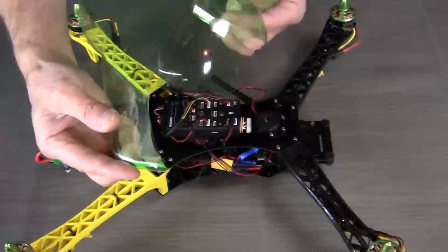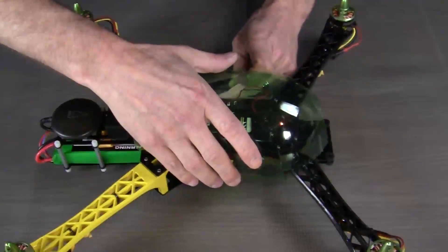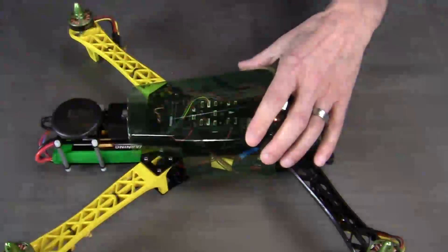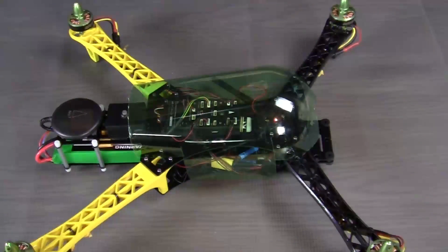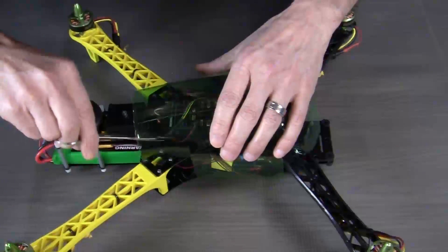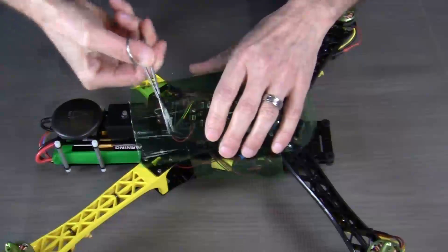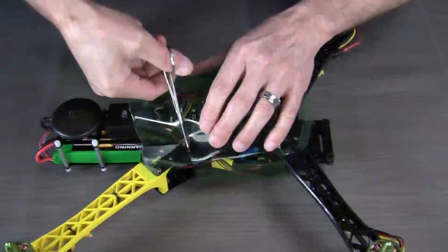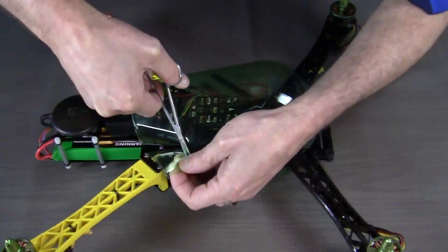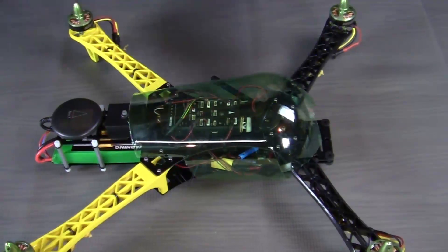That will allow us to fit it over the quadcopter and start to trim out the canopy. Now we can begin to fit our canopy on our quadcopter and continue to trim it out until we get the fit that we're looking for. So I'm going to go ahead and continue trimming this out.